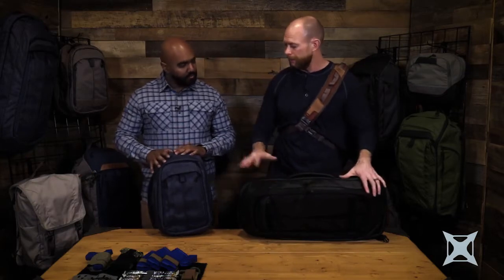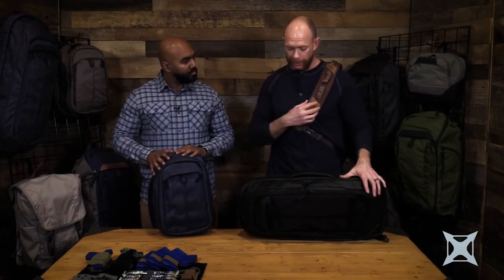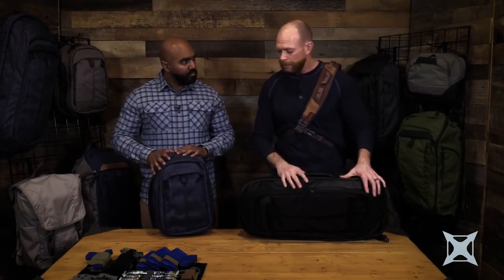Yeah, so we're going to walk through three of our bags today. We have the EDC Transit, we have the Commuter, and we have the Commuter XL. Pretty much all three of the bags have very similar features and setups, just different sizes based upon the weapon system someone might be carrying.